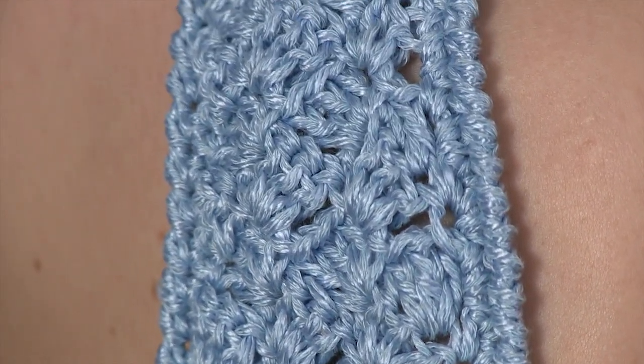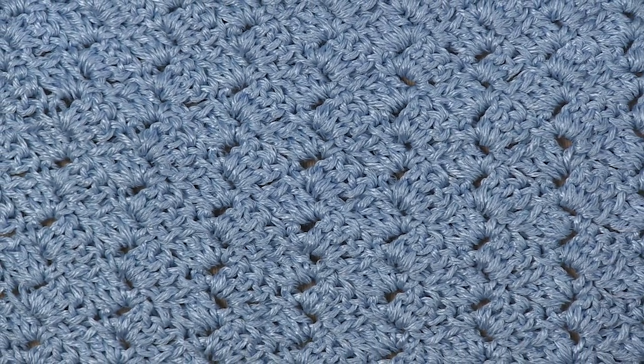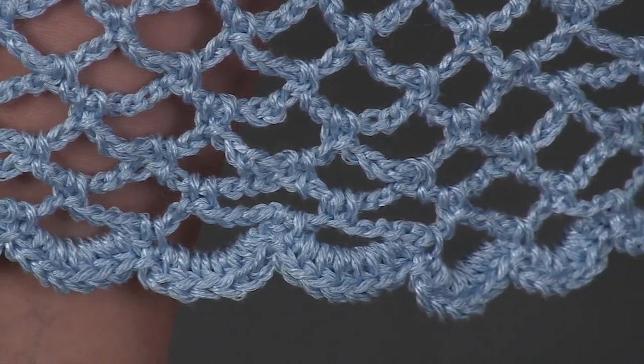Brilla, a blend of cotton and viscose by Filatura de Crosa Taki Stacey Charles, has crisp stitch definition and a soft hand that make it ideal for this project.